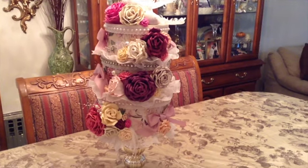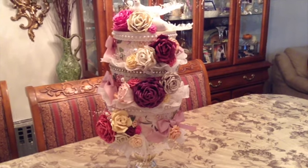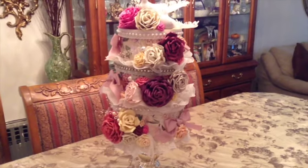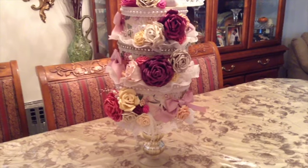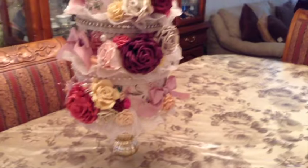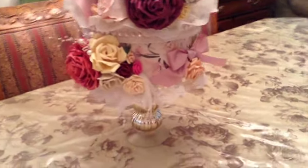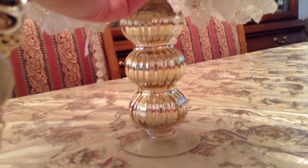This is a three-tier hat box cake — or cake hat box three-tier. There are three hat boxes stacked one on top of the next, which I made for my mom's birthday. It really looks like a real cake. Every single flower and bow I created on my own, and the bottom is standing on a beautiful glass candlestick holder that I purchased at HomeGoods.